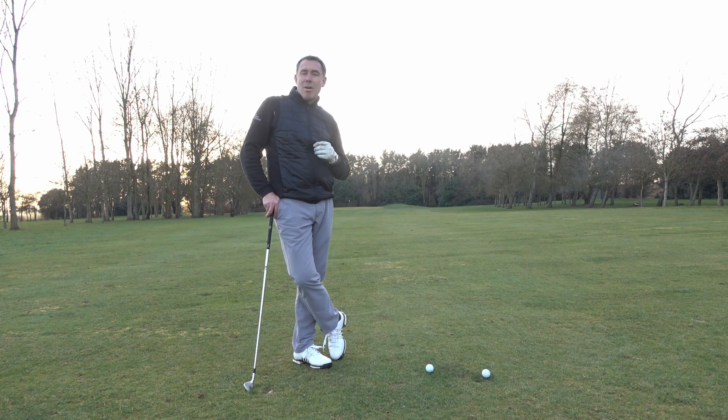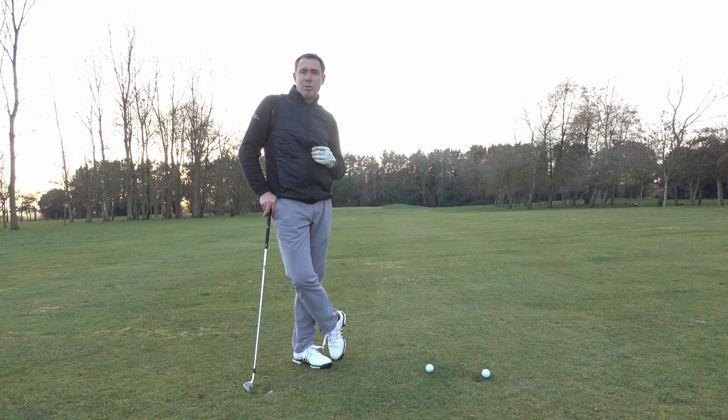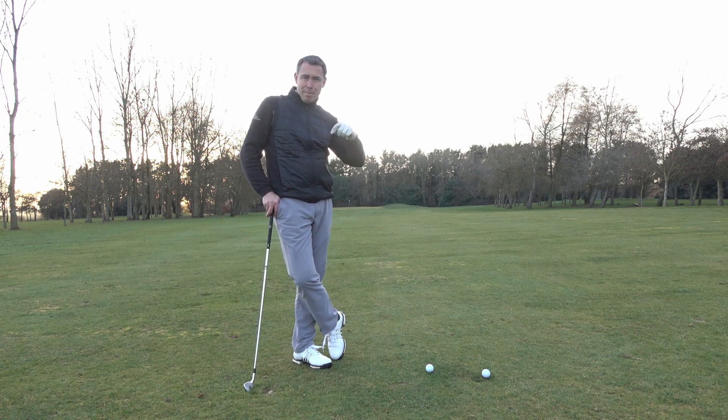Getting back to this video then — how can you handle pressure out on the golf course? Comment below: how do you handle pressure on the golf course? The good players out there, how do you handle it? Let's build a bit of a community here and help a few of the other golfers out as well.